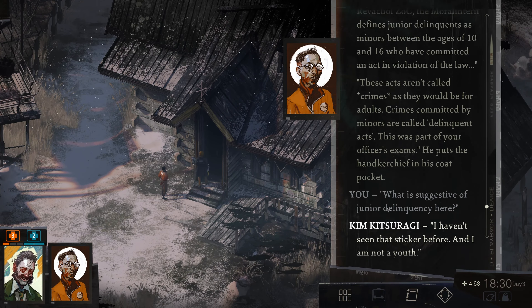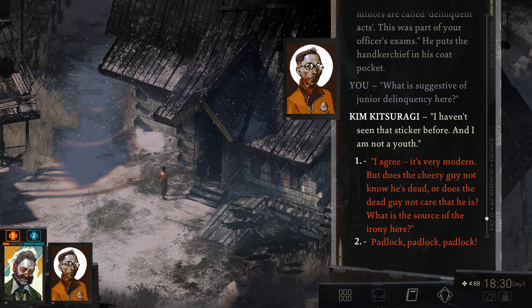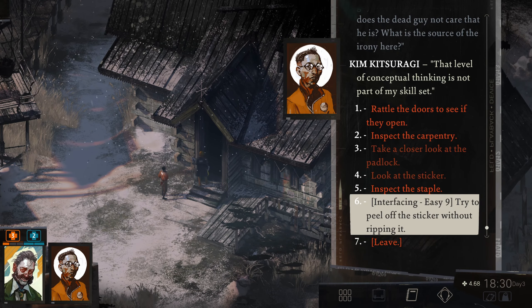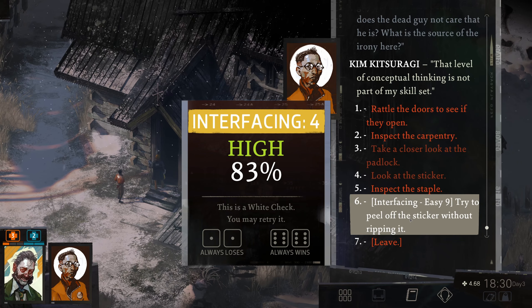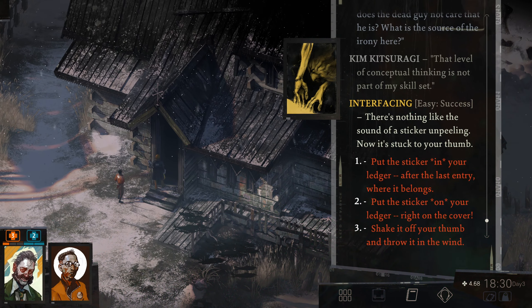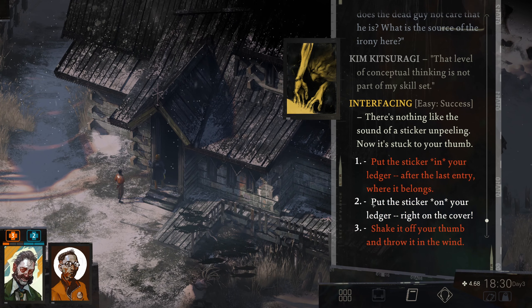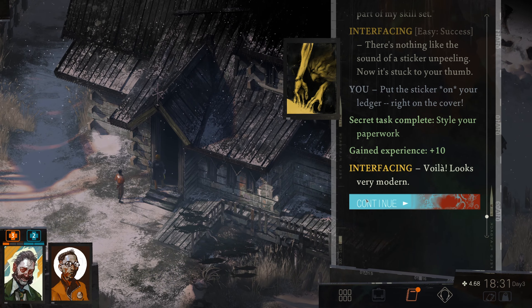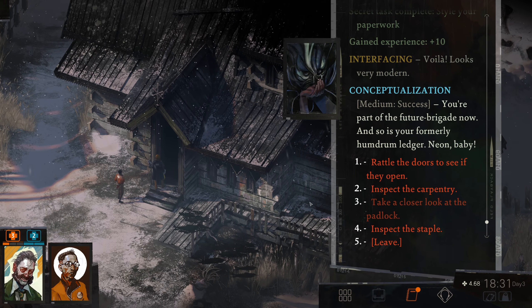What is suggestive of junior delinquency here, Kim? I haven't seen that sticker before, and I'm not a youth. I agree — it's very modern. But does the cheery guy not know he's dead, or does the dead guy not care that he is? That level of conceptual thinking is not part of my skill set. Let's try to peel off the sticker without ripping it — we have an 83% chance. There's nothing like the sound of a sticker peeling. Now it's stuck to your thumb. Let's put the sticker on the ledger right on the cover, like people put stickers on their laptops. Voila — looks very modern. We completed a secret task: Style our paperwork. We got 10 experience for it. You're part of the Future Brigade now, and so is your formerly humdrum ledger. Neon baby.